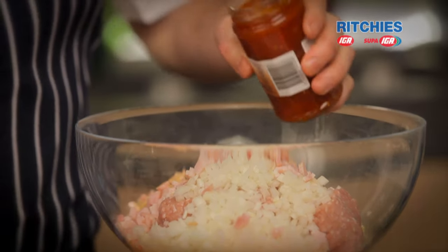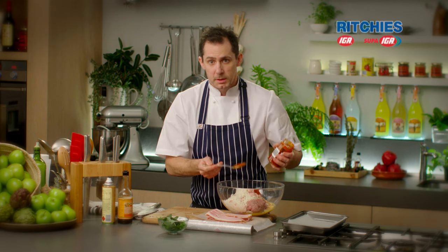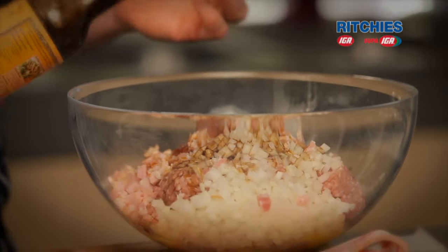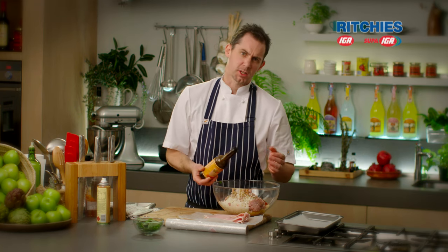We've got some tomato relish here. You can use any type of relish you want — if you want something a bit spicier, put some spice in there. If you just want something nice and sweet, use a bit of tomato sauce; it doesn't have to be relish. We've got a bit of Worcestershire here to add a little bit more depth of flavour, a bit more character — as much as you like really.